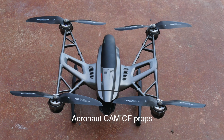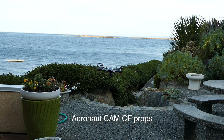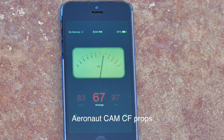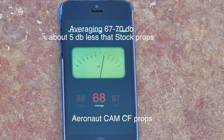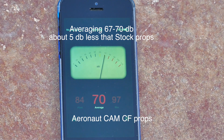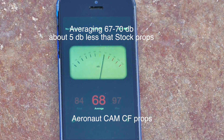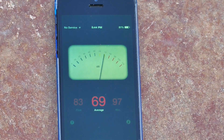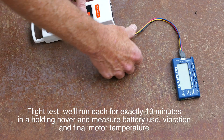Let's load up the carbon fiber props and see how those sound — same wind, same distance, same hovering position. You can see right away we're now in the 60s. In fact, we're averaging between 67 and 70 decibels, which is about 5 decibels less than the stock props. Very significant at this distance and noticeably quieter.